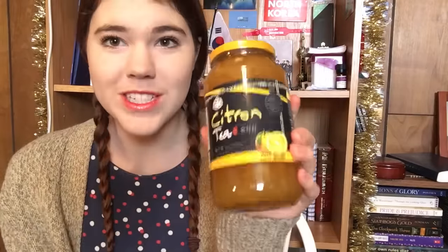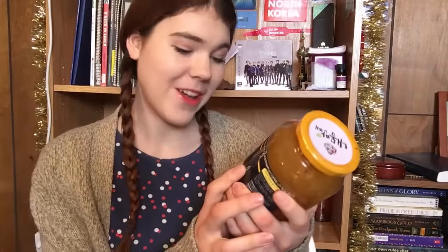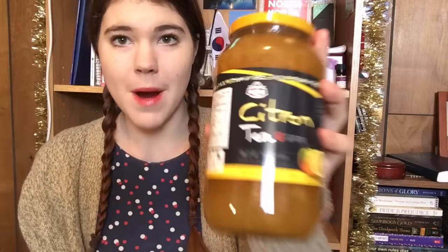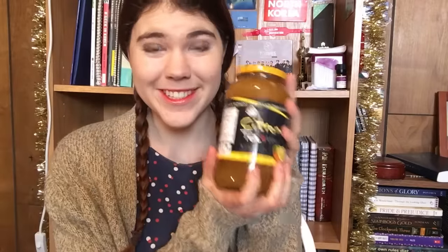I got citron tea — yujacha. Oh my gosh, I love this stuff so much and I found it here. It was quite expensive — in Korea I got one of these for like $4.50, but here it was $9 for the whole thing. My mom let me get it, and I'm so excited. I love citron tea so much, it tastes amazing.